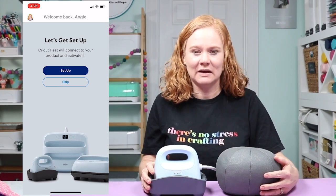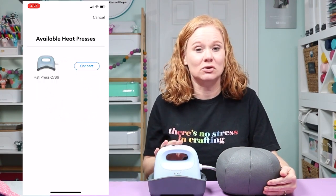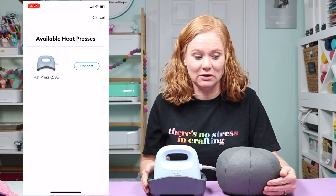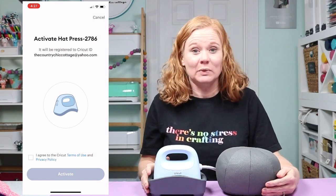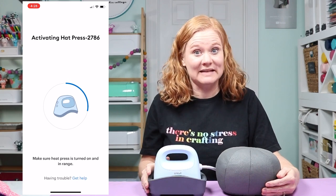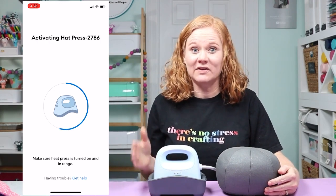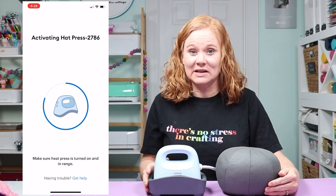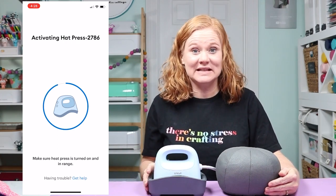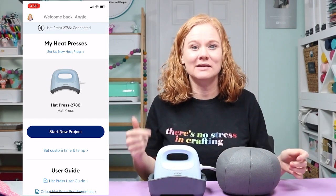Click set up to set up your press, then turn on the press so the app can find it. It connects wirelessly through Bluetooth — there is no cord or port on the Hat Press to connect to your phone or tablet. Once it finds your press, just click connect. It will connect and start the registration process, registered to whatever email address you're logged in on. Accept the Cricut terms of use and click activate. The press may beep a few times as it's activating — that's completely normal. After it's done, your press will beep and you'll see a success message on the app.